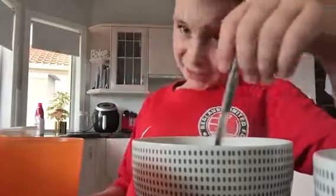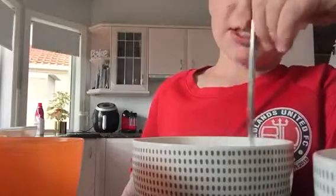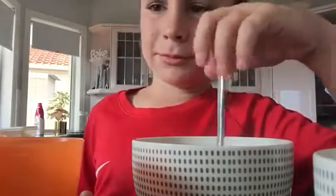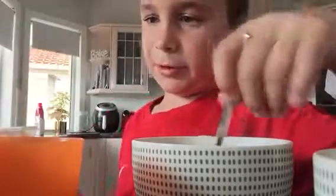Sorry, this video has been 10 minutes already — 10 minutes and 18 seconds right now. Sorry about that because I couldn't find any of the measuring cup things.